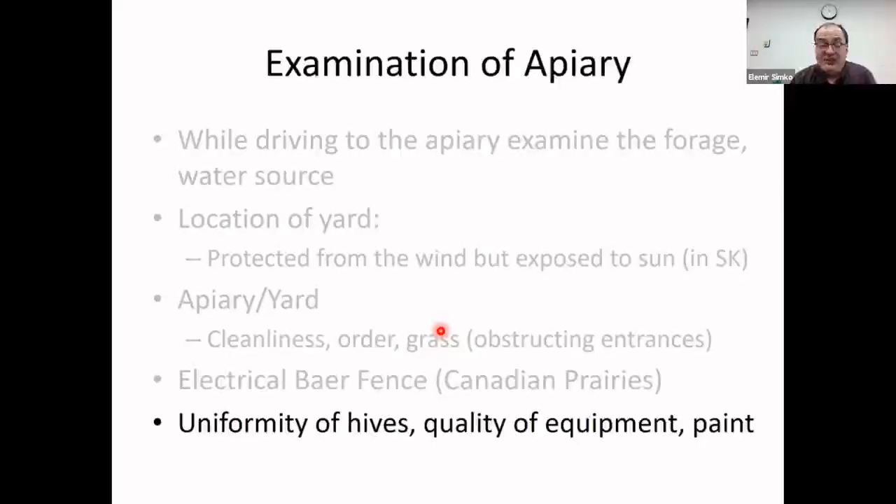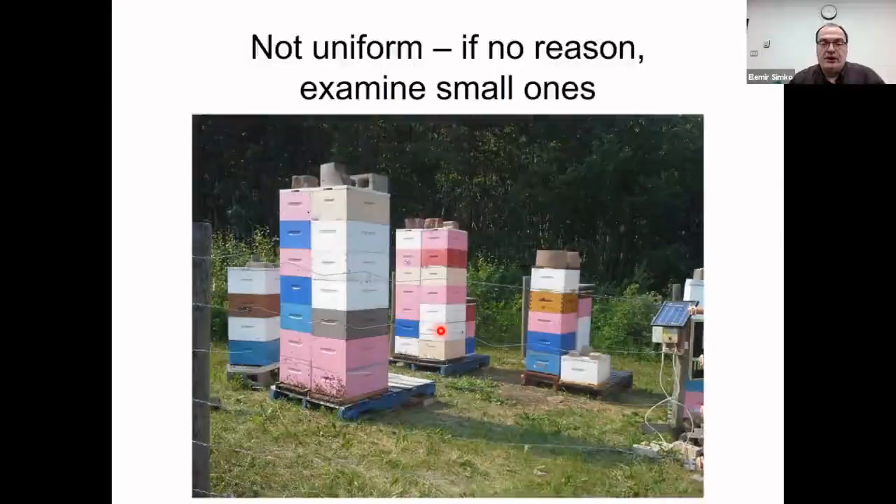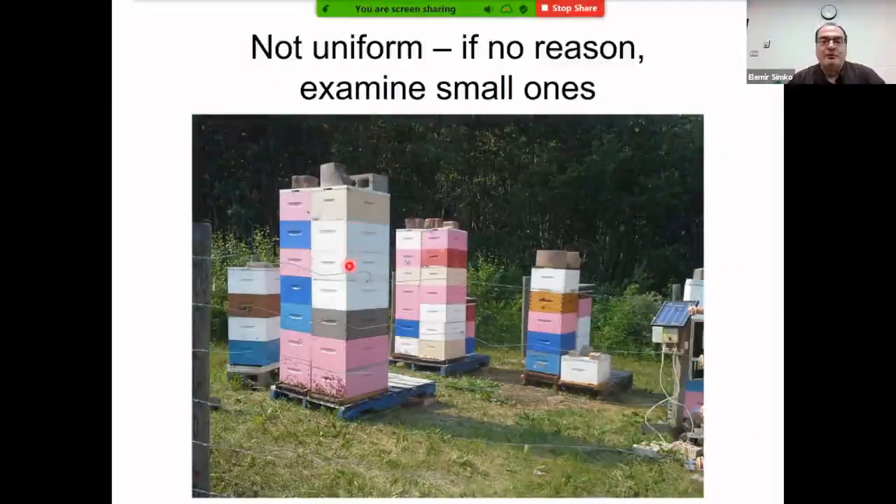Uniformity of hives is very important — similar to pigs, you don't want a runty pig among big pigs. In an apiary up north, we may have some very productive hives but also some stunted ones. If we don't know why they're small, they should be considered sick. If we have good records showing they are nuclei or hives with fresh queen cells, that's okay — but otherwise, these hives are the first to be examined.